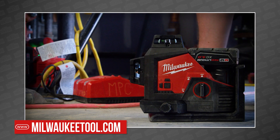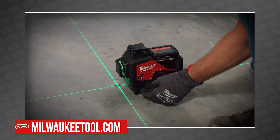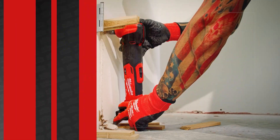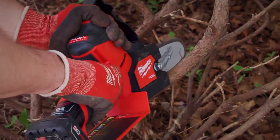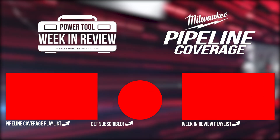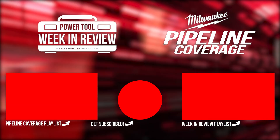Milwaukee has finally equipped itself for the laser battle of the century, and they tell us this is just the beginning. That's not all Milwaukee announced at Pipeline — you can watch the entire collection of new Milwaukee tools in our Pipeline playlist right here.